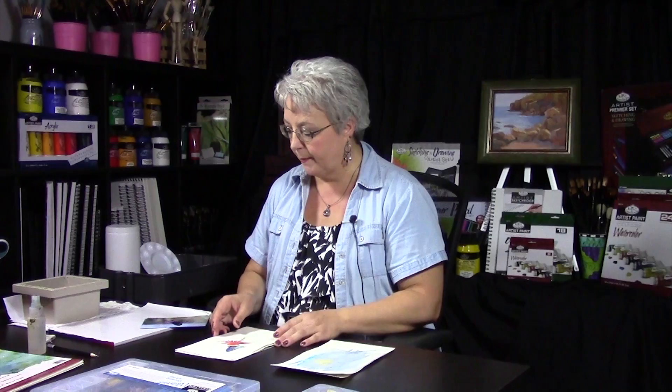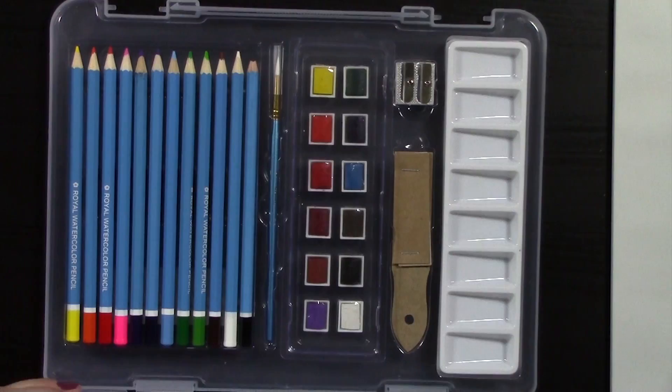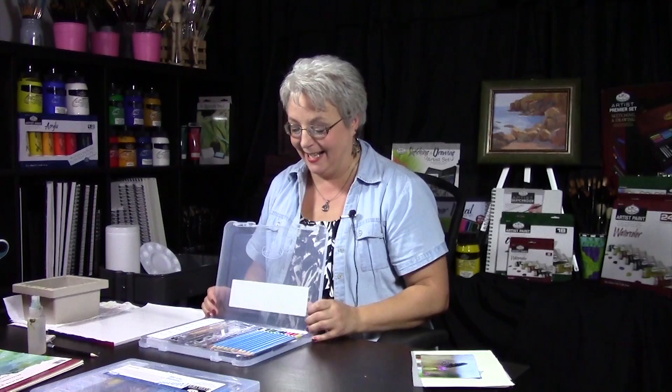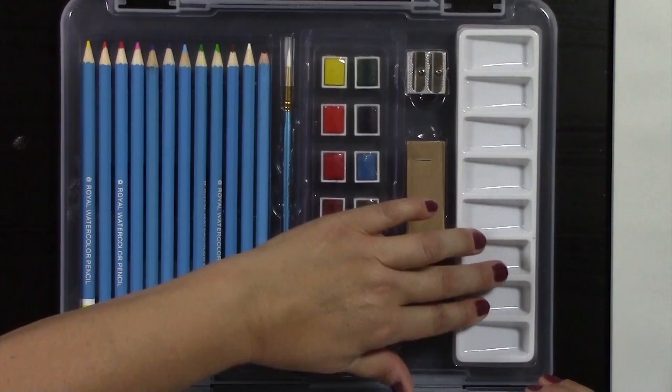A line drawing has also been provided for the butterfly design. This is the kit — nice and clean. The one I'm working from, not so much. You've got a wide variety of watercolor pencils and watercolor cakes. You've got a brush, a sanding block, a pencil sharpener, and your little palette.